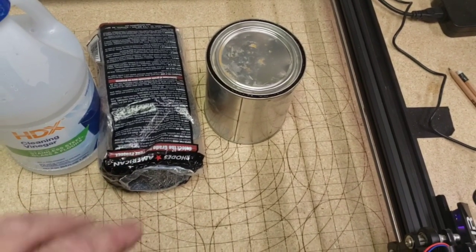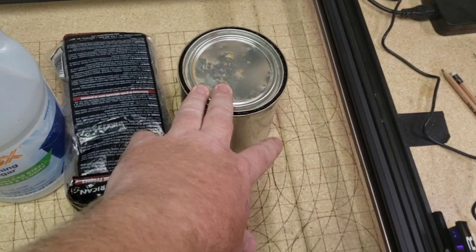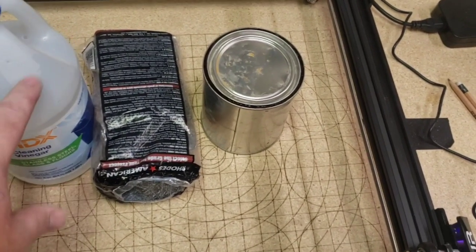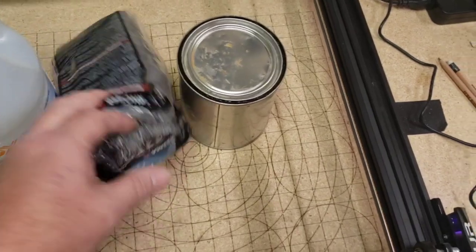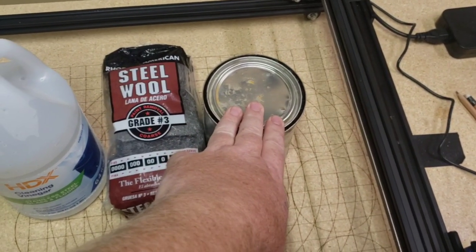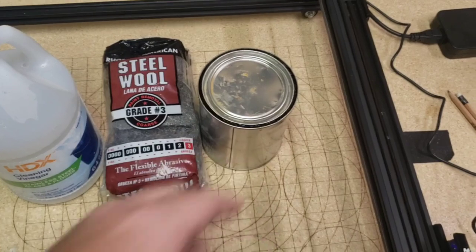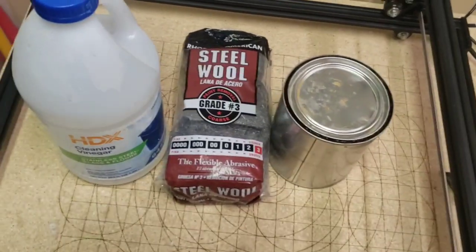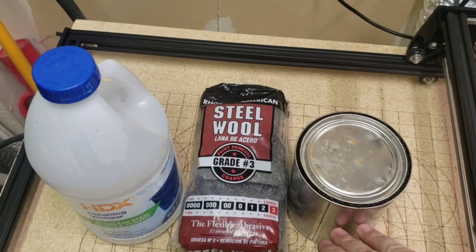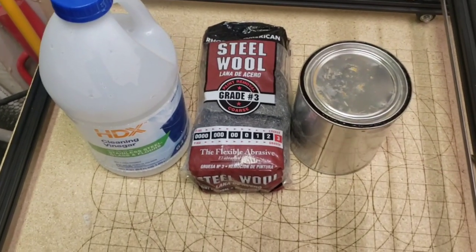Throw the steel wool in the can and let it sit for about four or five days. Occasionally come by and stir it — this will build pressure inside, so be careful. You might want to crack the lid first to vent the pressure off, then reseal it. The vinegar will start to dissolve the steel wool and oxidize it, basically turning it into rust. Even if the steel wool isn't completely dissolved after four or five days, leave it in there. After four or five days it should have dissolved and oxidized enough that you can fill the rest of the way up with water — about a 50% dilution — and apply it to wood.